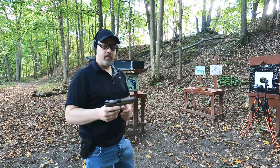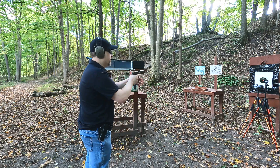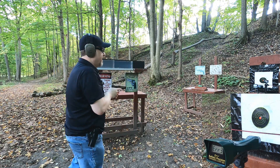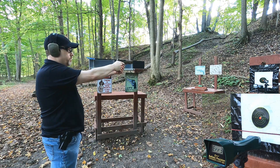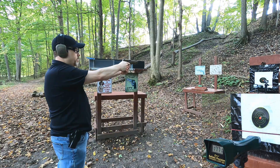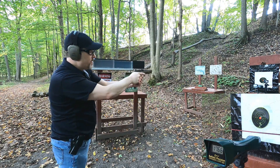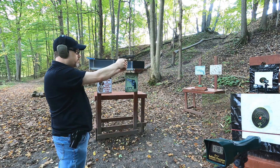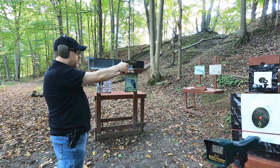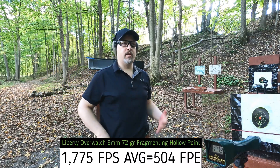First up is the 9mm, rated at 1720 feet per second with a 72 grain bullet, using the five-inch M&P. The chronograph readings came in at 1771, 1766, 1787, 1771, and 1779 feet per second. We're a little bit above the rated velocity but not as high as I expected from a five-inch barrel — still pretty good velocity.